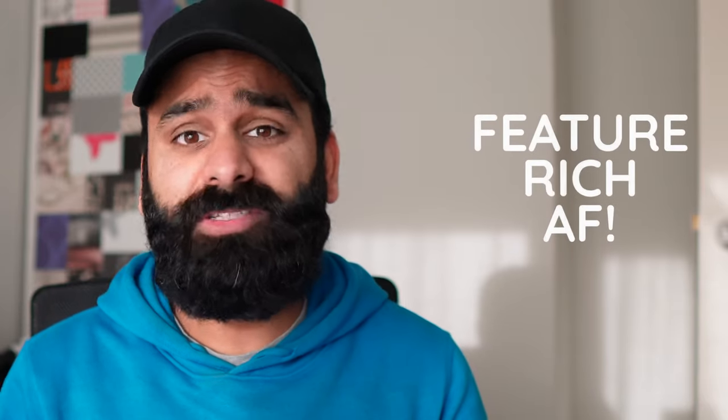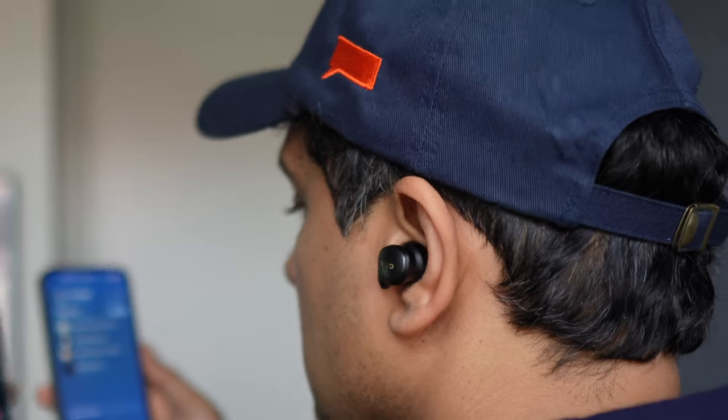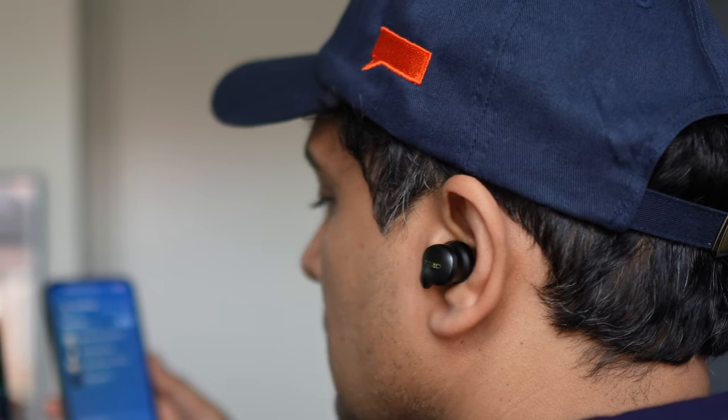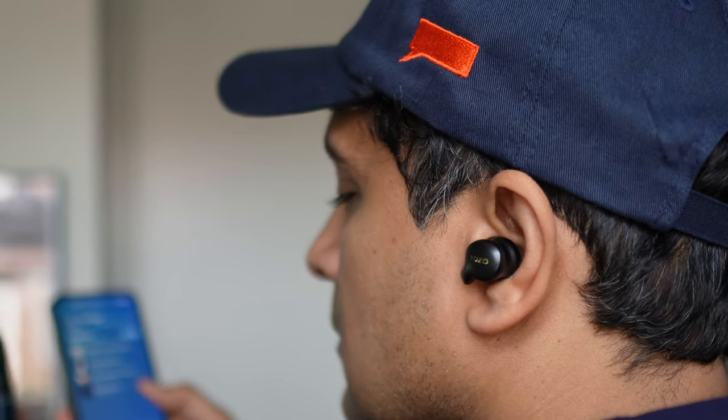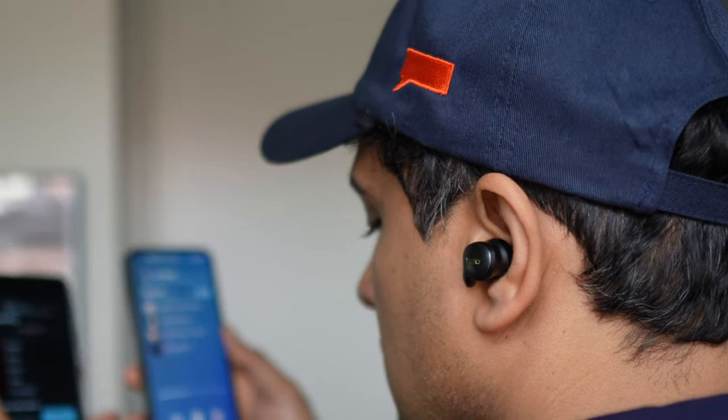These are everything buds — they check almost all the boxes you could ask for in terms of features, and one of those features is multipoint: staying connected to two devices at once. There is having multipoint and doing multipoint well. The Tozo X1 has a really good bug-free implementation. While testing on Windows and Android — a combination that always tends to be problematic — we could just resume audio on the second device without even bothering to pause the first one, all while having LDAC on the Android phone. Easily some of the best multipoint we've seen.